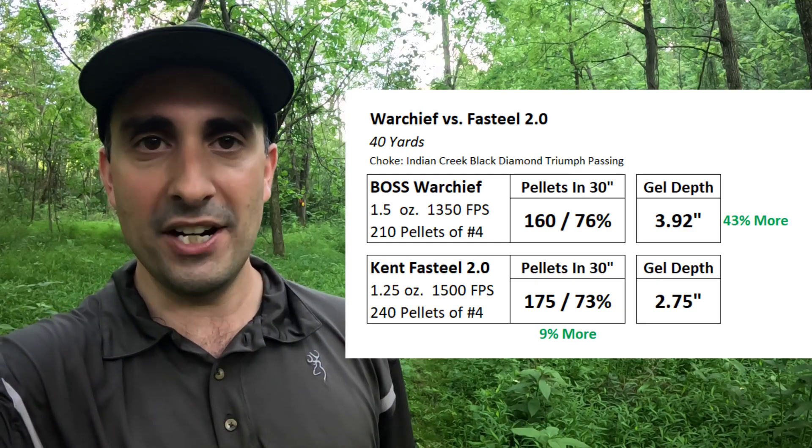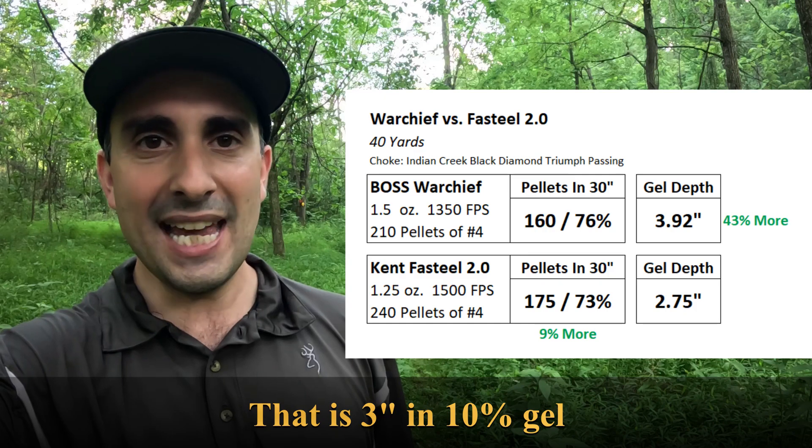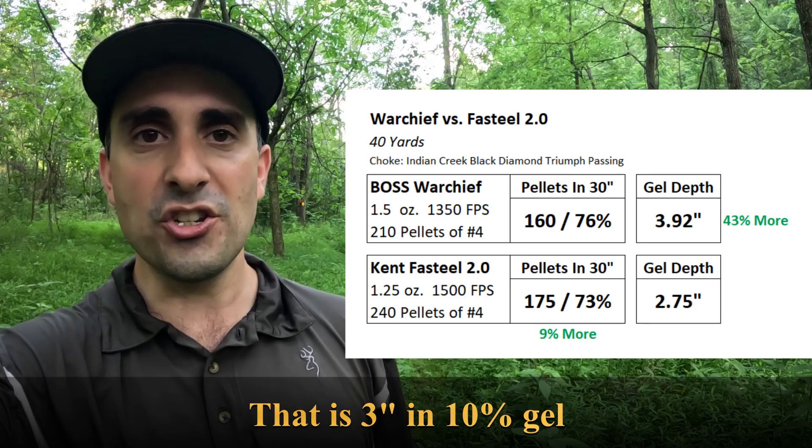How much ballistics gel penetration do you want to see? I like to see 3 inches of penetration for duck hunting. The Kent Fast Steel, this particular shot anyway, was just under that. So what's the final analysis — is the steel just as good as the bismuth? At 30 yards and under, it may be just as good; at that range I think there would be enough penetration for duck hunting. However, at longer range the bismuth has a clear advantage — far more penetration — so the bismuth is going to be the better long-range load. Another question you may have: are 3-inch bismuth shells worth it, or are 2¾-inch enough? I did a whole video on that subject that you can find right here.